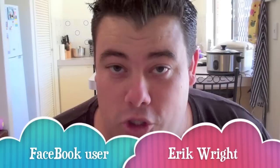Hi everyone and welcome to Nico's Kitchen's What You Want Wednesday. Today's recipe request comes in from Facebook user Eric Wright, and he's asked me to make some corndogs, so let's get started.